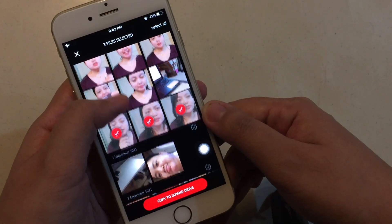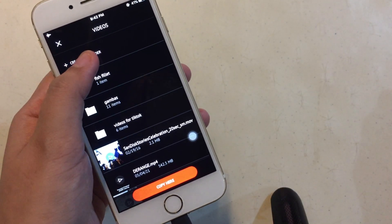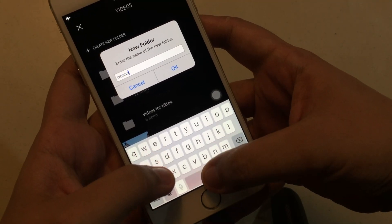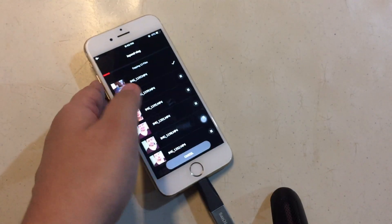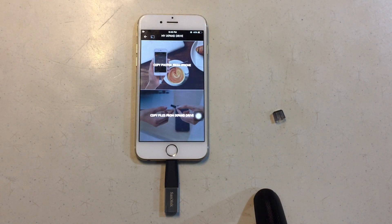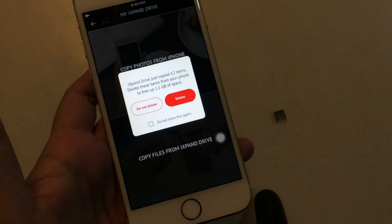So here, I'm just going to choose what I want to copy. The time of transfer will depend on how big the file size is. For example, if you're going to transfer a movie, then it will usually take longer compared to transferring pictures. Once you're done transferring the files, you have the option to delete the files from your device to save more space.